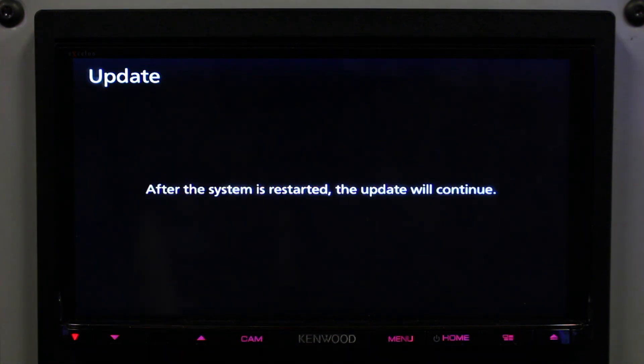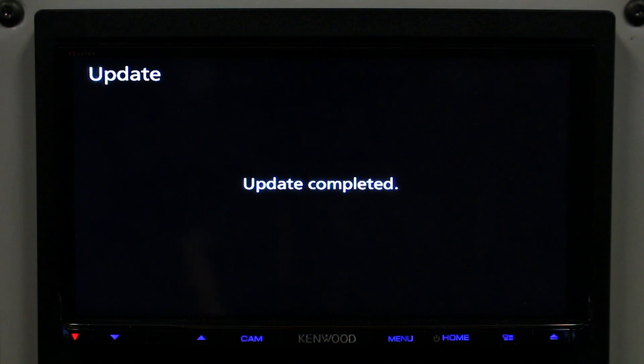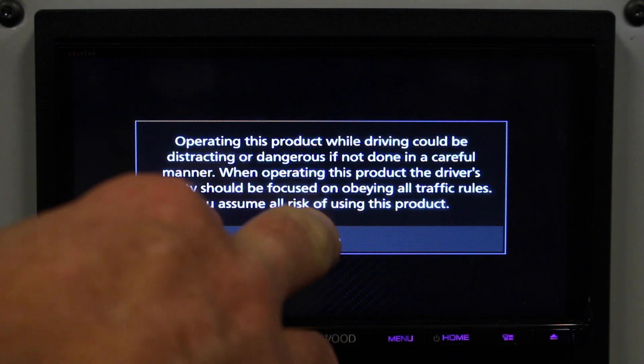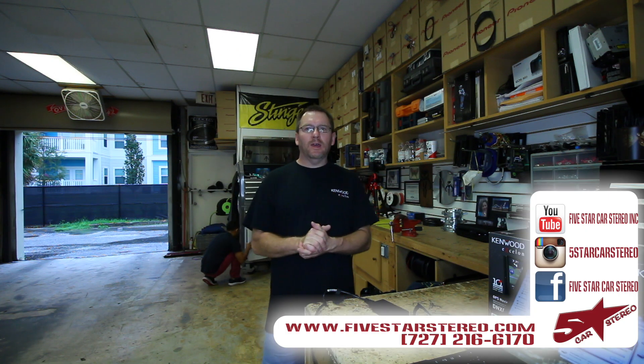So now it's going to do an update and then restart. The update is now complete and the unit is going to restart. Hit Agree, and you're good to go. You can pull out the thumb drive and carry on — and that's how you do that update.